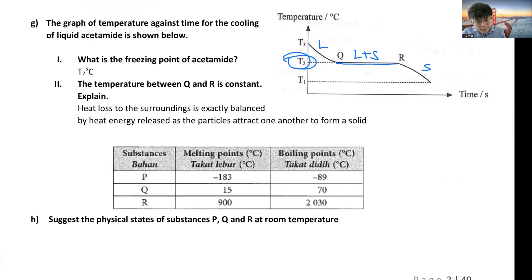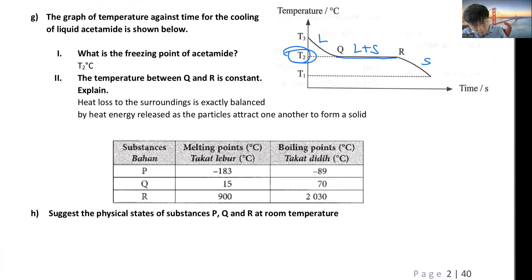To determine physical state at room temperature (25°C): melting point is where solid turns into liquid; boiling point is where liquid turns into gas. If 25°C is greater than both the melting point and boiling point, the substance is a gas. If 25°C is above the melting point but below the boiling point, the substance is liquid. If 25°C is less than the melting point, the substance remains solid.